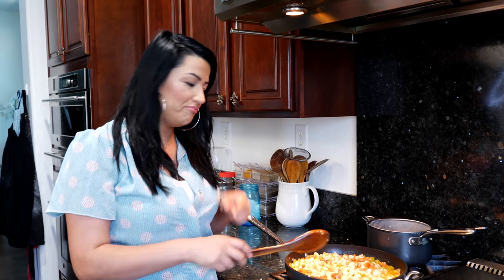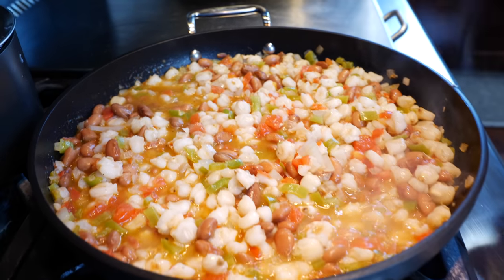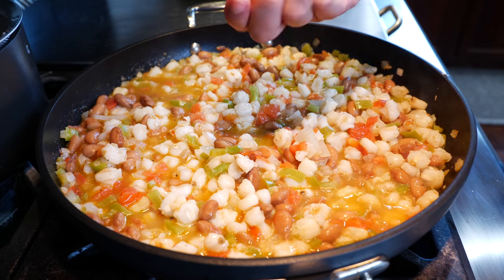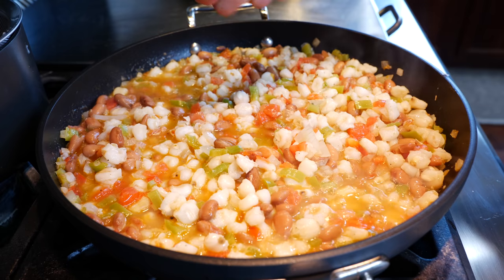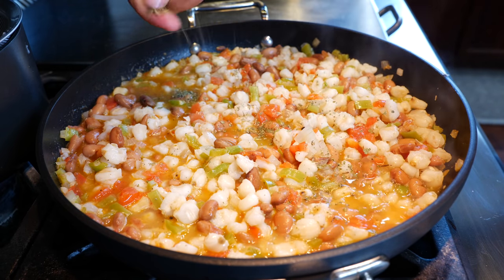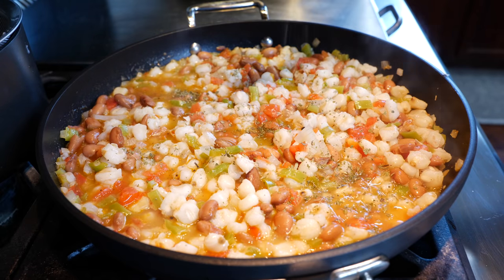If you want your guisado to be a little more stew-like, use one cup of the water mixture, but if you want sauciness without being too stewy, go with about half a cup. You can adjust this recipe however you like — that's what's so wonderful about a guisado, you can make it comfortable for your home. Now get your oregano and crumble it with your hands to break it down and release those wonderful aromatic flavors.